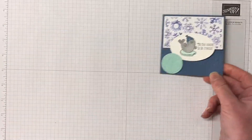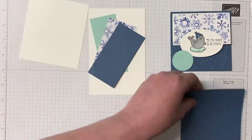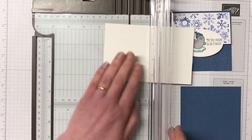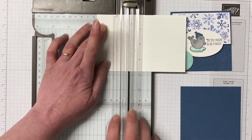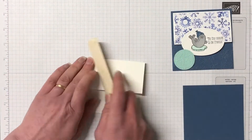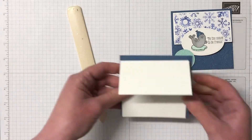We're going to start off with the first one here. This is Misty Moonlight cardstock and a thick Whisper White cardstock. The Misty Moonlight is four by four. The thick Whisper White measures five and seven eighths by three and three quarters and I've scored it at two and one eighth — that's going to create that little flap.